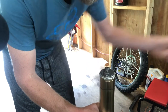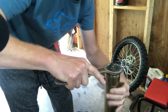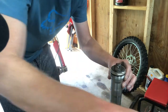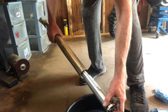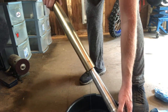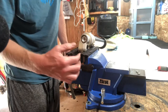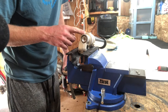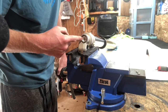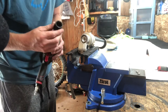The outer tube will slide down and you can drain the oil into an oil pan. Now go ahead and get your fork in a vise with soft jaws and clamp it in a place where it's not going to damage the tube. Go ahead and break loose the center bolt — I like to use an impact, 21 millimeter.